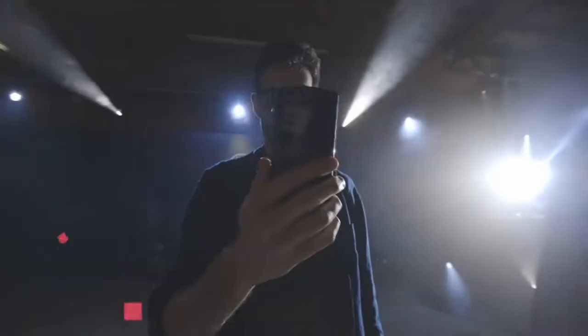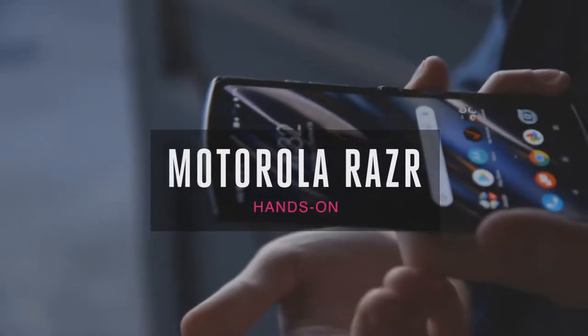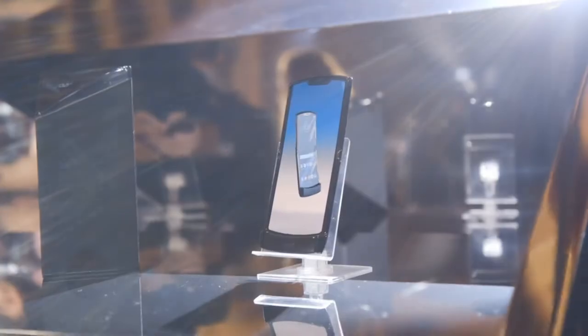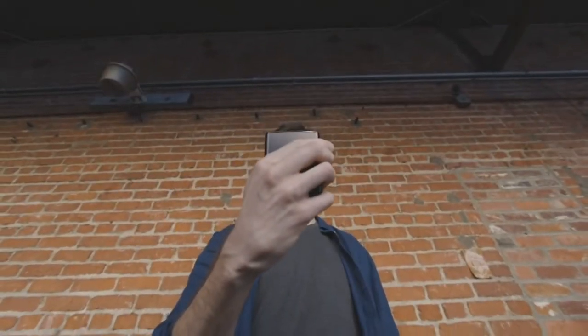Hey, it's Chaim with Verge, and I'm here with the new Motorola RAZR. It's back. The original RAZR is maybe the most beloved phone ever. It's been around for years — it was basically the first cell phone that people had. And now it's back, and it's got a cool modern twist: it's foldable.